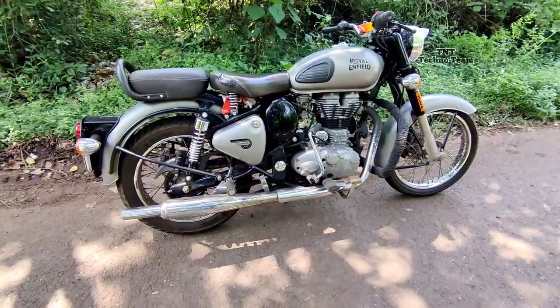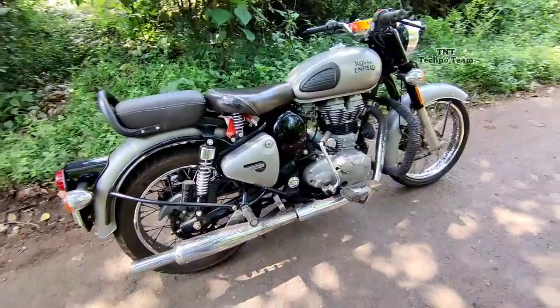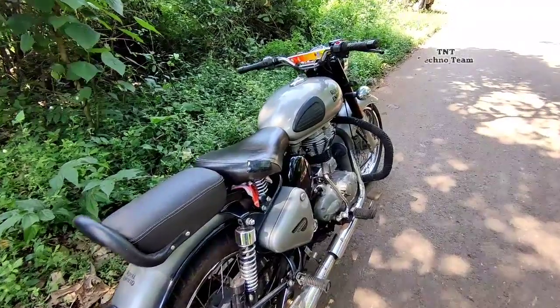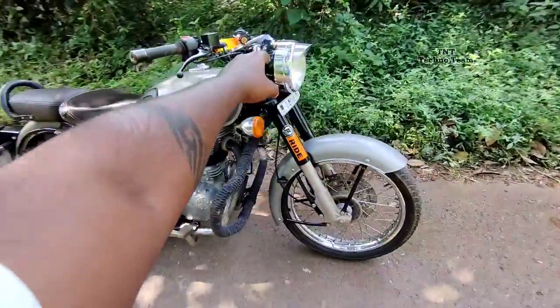Hello guys, welcome back to my YouTube channel. Today we have a Royal Enfield Bullet Classic BS4. We have brought a pro taper here, you can see here.